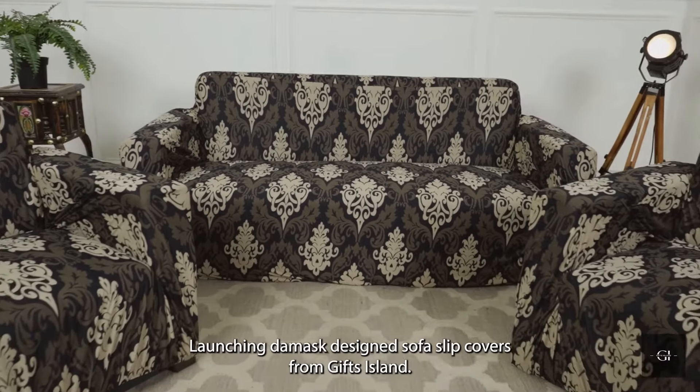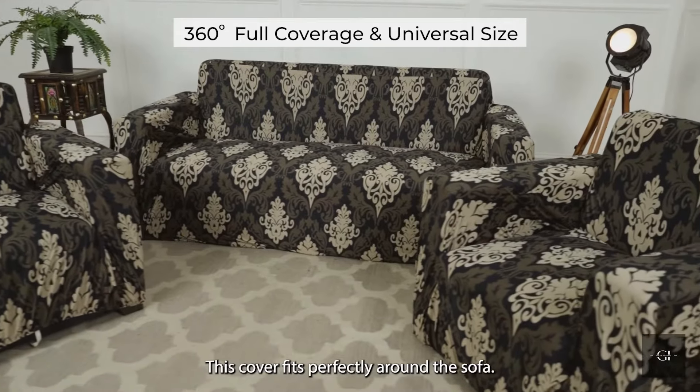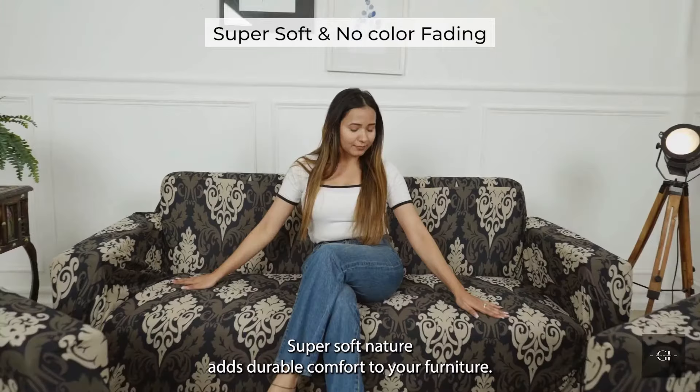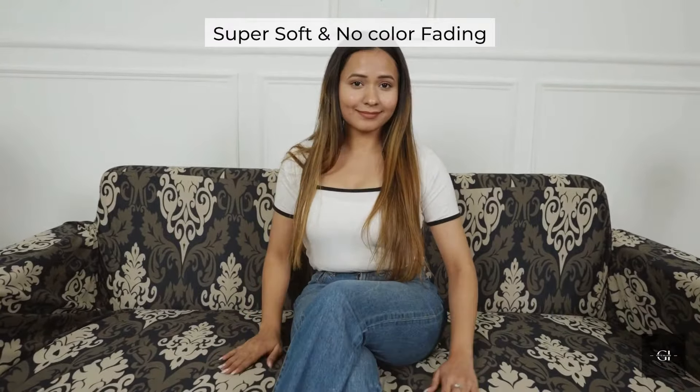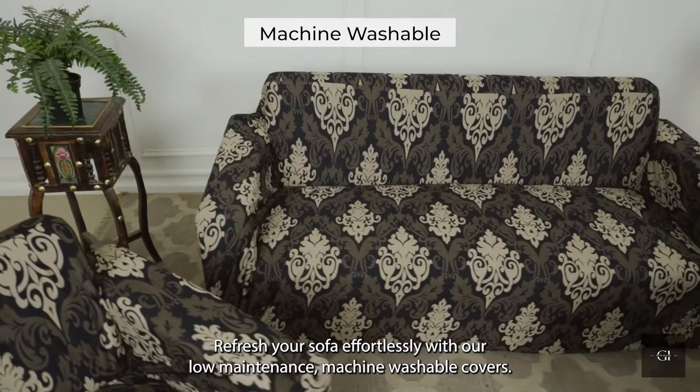Launching Damask Design Sofa Slip Covers from Gifts Island. This cover fits perfectly around the sofa. Super soft nature adds durable comfort to your furniture. Refresh your sofa effortlessly with our low-maintenance, machine-washable covers.